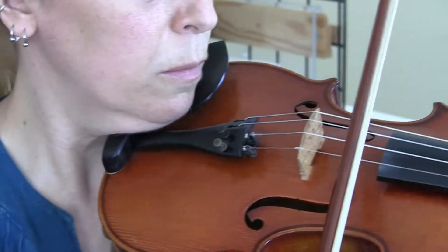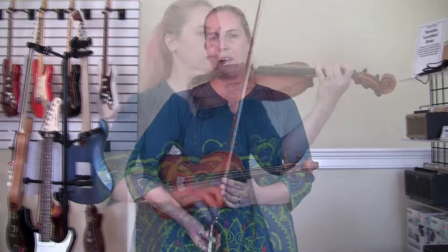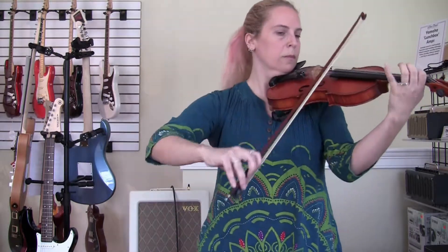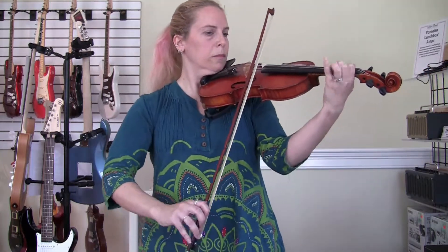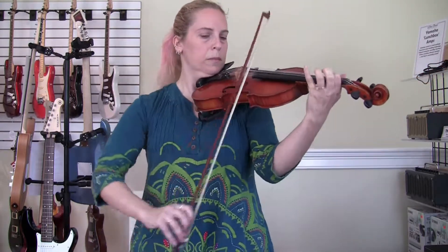I quickly discovered that my classical training served me well for playing any genre of music. When I went to teaching violin, I wanted to make sure that my students come away from learning with me with the foundational skills that they need, but also an enjoyment of the violin. Not everyone needs a hard level classical training, nor should they. The violin should be fun even though it's a tricky instrument to learn. I let my students guide in terms of their genre and music playing while I give them the skills they need to get the most out of their violin.